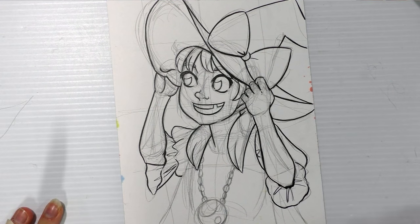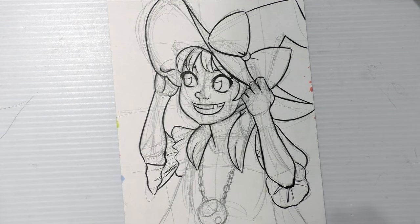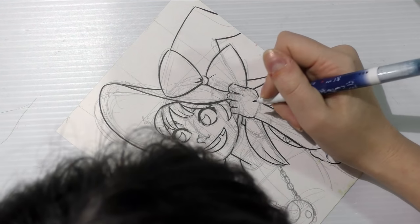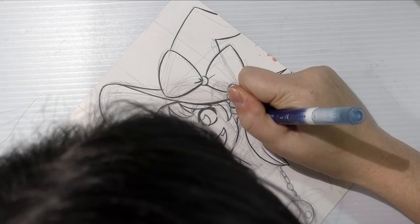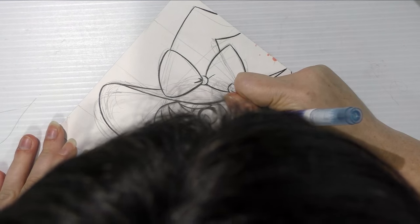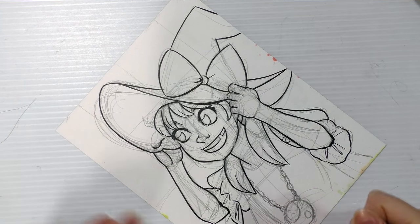Feel free to twist your paper around as much as you need to, to get the angle you need to properly draw a line. There is zero shame in twisting and turning your paper to get what you need done.